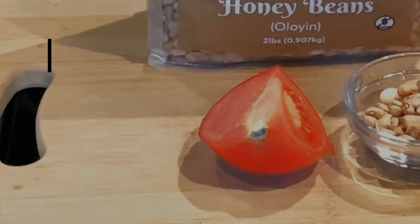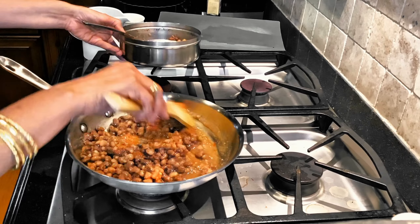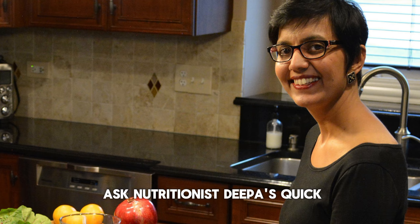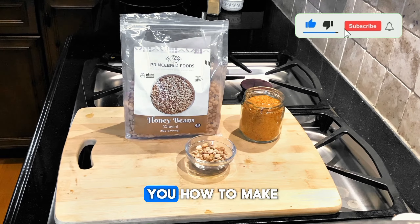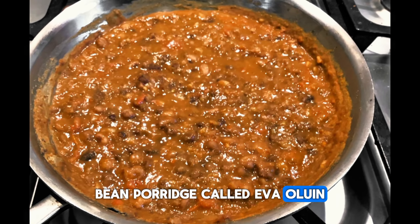Hey everyone, welcome back to Ask Nutrition — Deepa's quick, easy, flavorful recipe videos. Today I'm going to show you how to make Nigerian bean porridge called Iwa Oluyen, featuring honey beans and suya spice.